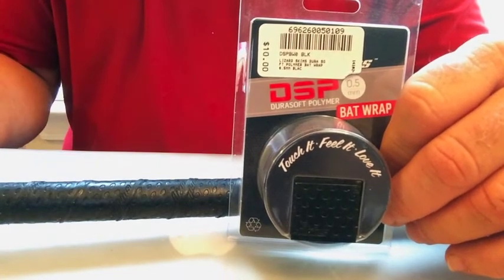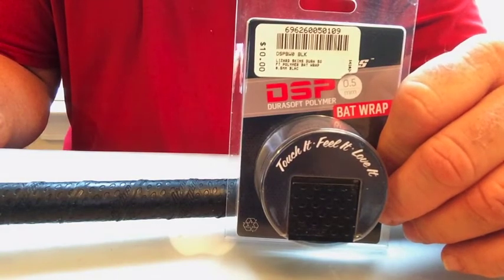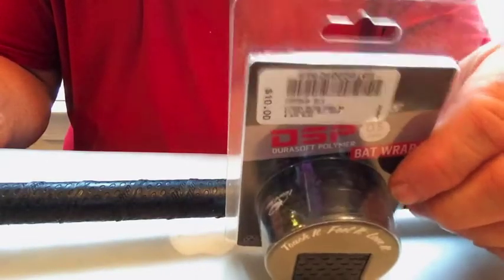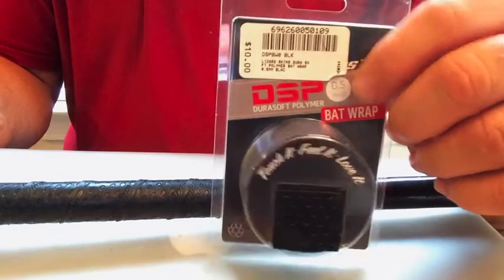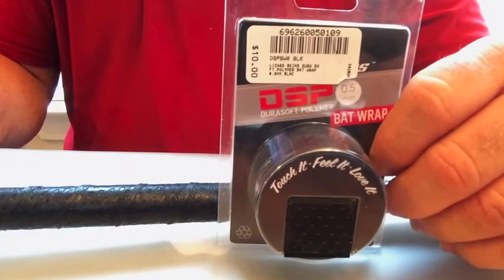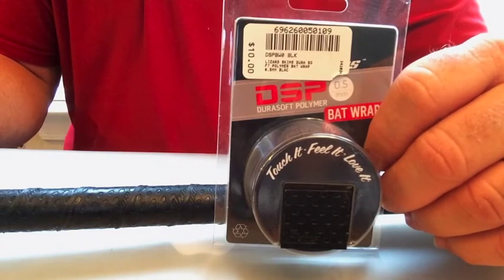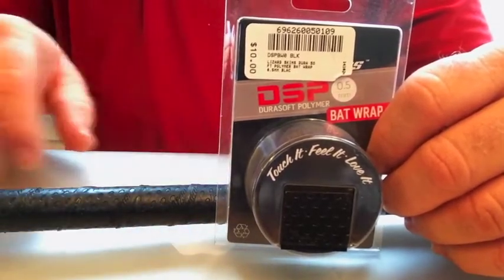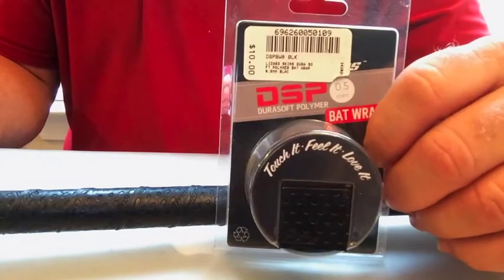I don't get paid by these people — it's just something I think a lot of you seniors out there would like, so if you get a chance, try it out. I buy this stuff from a place here in San Antonio. They come in three different sizes — I like the thinner one. My wife uses a grip too, hers is made by Easton, and she likes the way it feels. But I like the Lizard Skin — I highly recommend it, guys. Thanks.